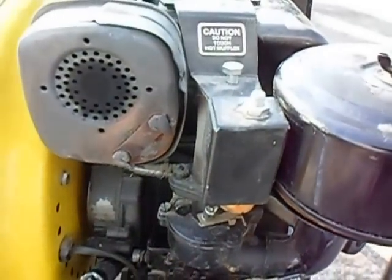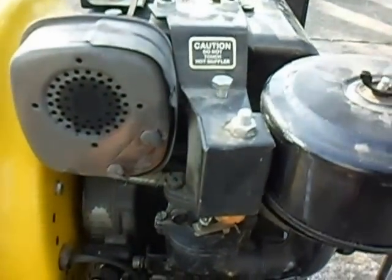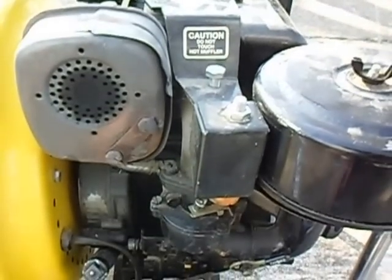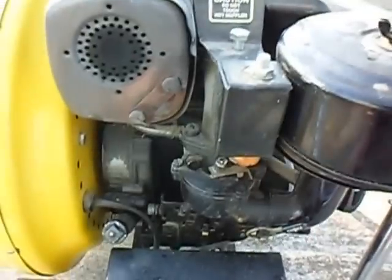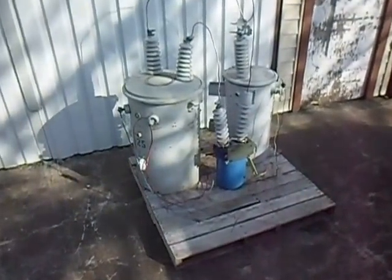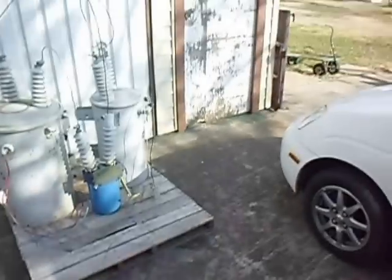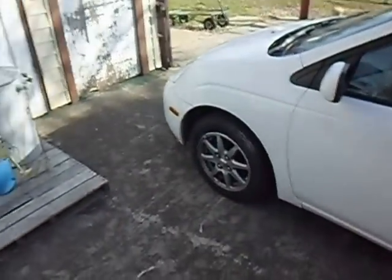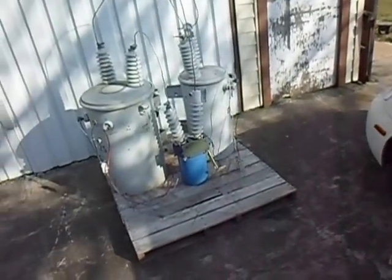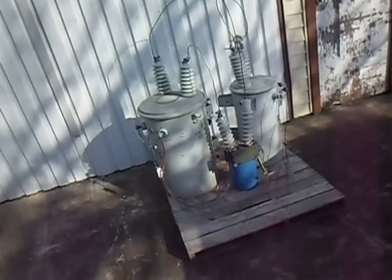We'll just start with cleaning out the carburetor and whatever along that line, see where we go from there. This is just a quick video to let you know I made it back safely. We'll get this thing running and then hook it up to these transformers over here. I'll be posting to the list any results we get.